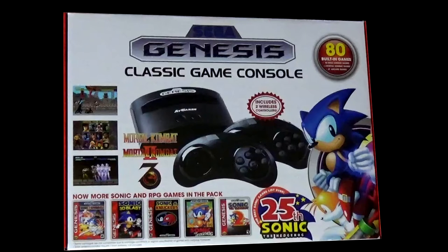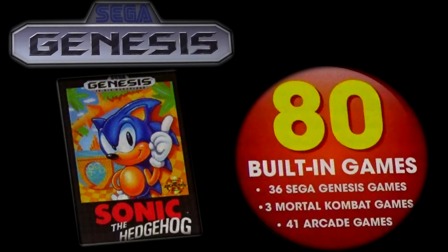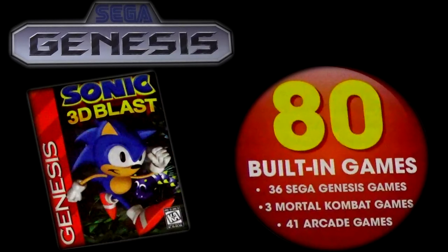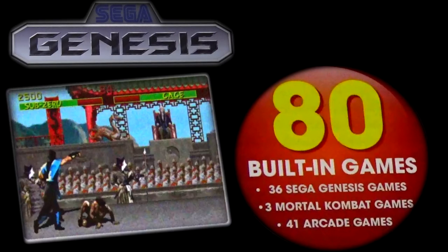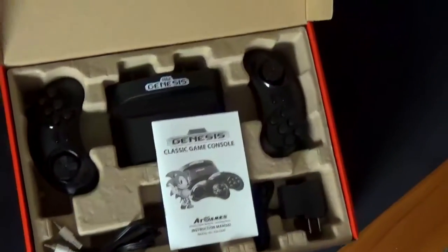This game console comes with a lot more stuff than you would have gotten years back. It comes with 80 built-in games: 36 Sega Genesis games, three Mortal Kombat games, and 41 arcade games. You're looking at games like Sonic the Hedgehog 1, Sonic the Hedgehog 2, Sonic 3D Blast, Sonic Spinball, Sonic and Knuckles, and Mortal Kombat 1, 2, and 3.